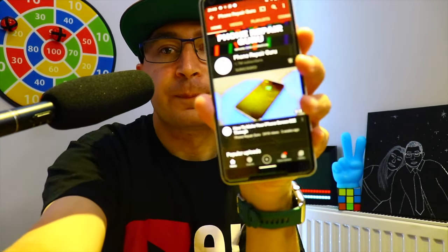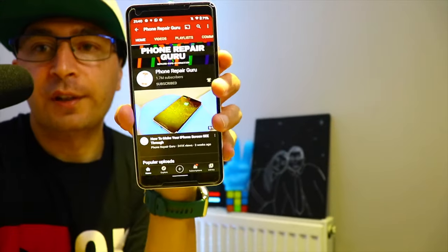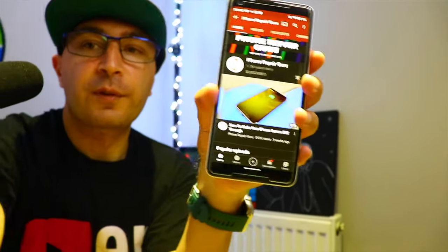All this information comes from the Phone Repair Guru channel — check it out, I'll leave a link in the description. I watched the video and he explained exactly how it works. I want to share this information and give credit to him because this information comes from this gentleman, not from me.